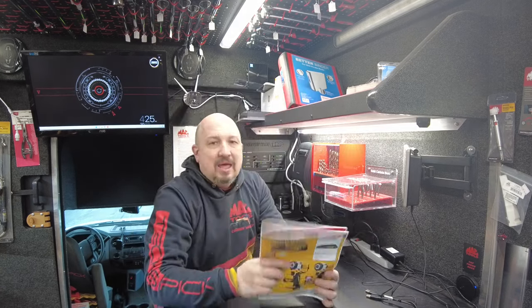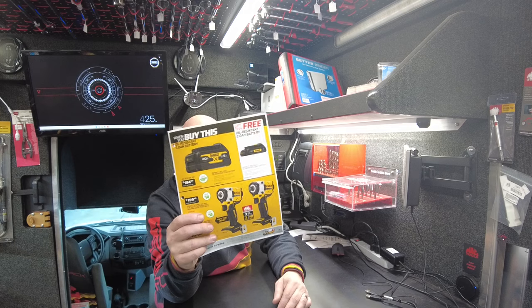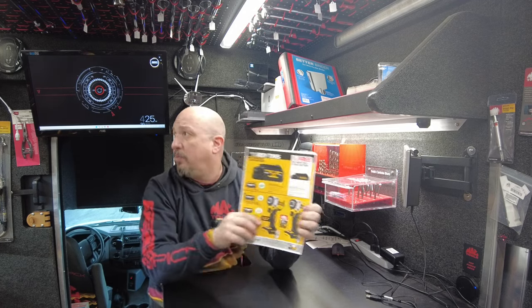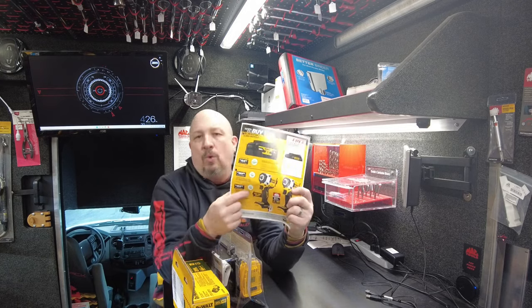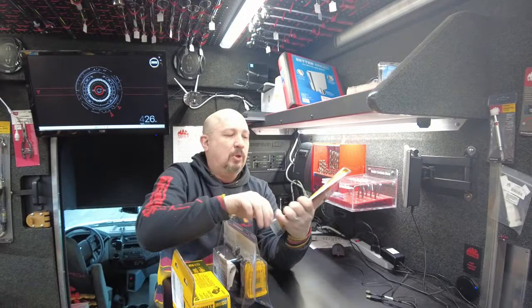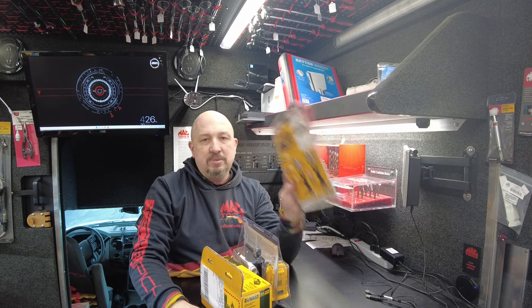Down on the bottom is the mini XR impact gun. This gun I sell a lot of — you guys love them. $199.99 for the tool. If you already have a battery and charger, we'll get you hooked up with just a tool. I also have a couple kits with battery and charger — the PowerStack bundle and a five-amp option. Make sure you get the boot for it for $21 extra to keep it nice and clean. Three years parts and labor warranty when you buy it on the truck.